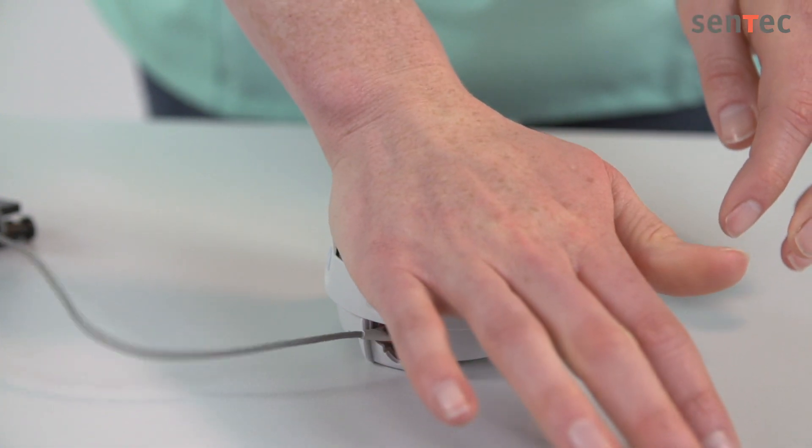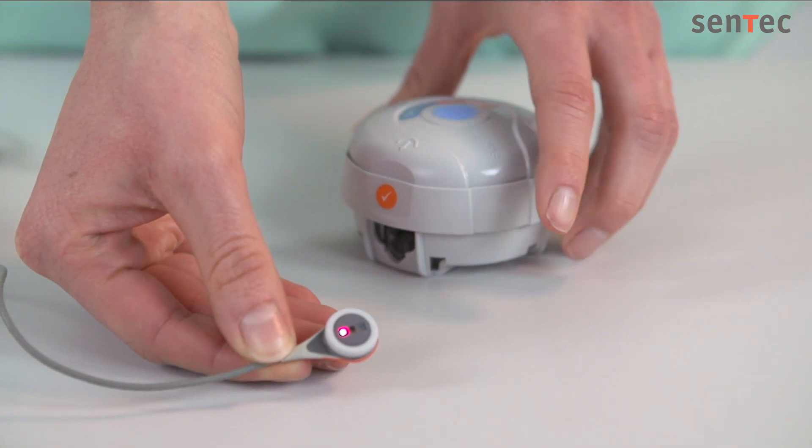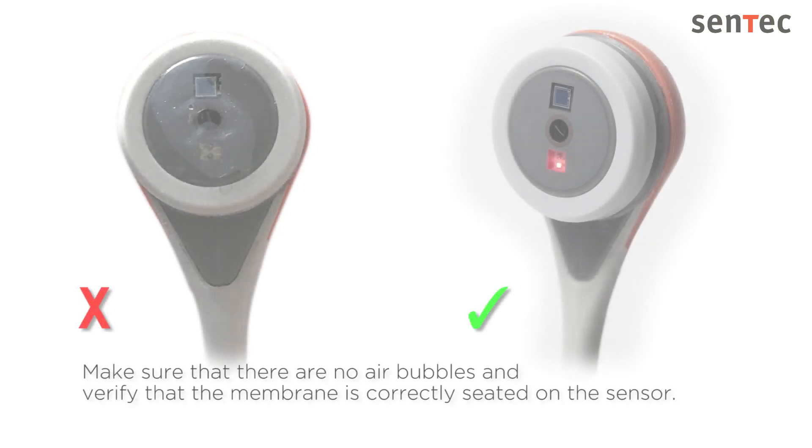Press slightly or directly lift the sensor to remove it from the membrane changer. Make sure that there are no air bubbles and verify that the membrane is correctly seated on the sensor.